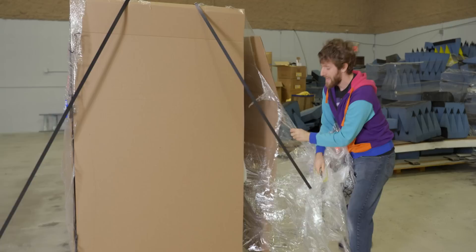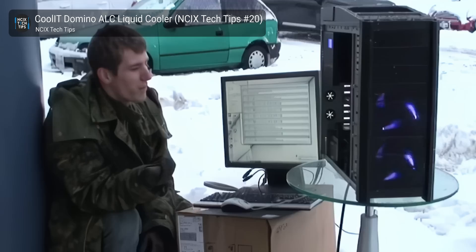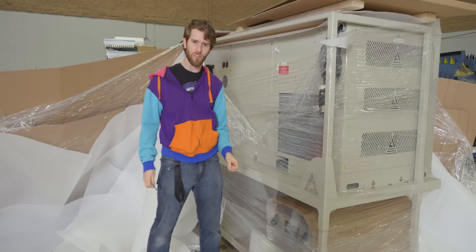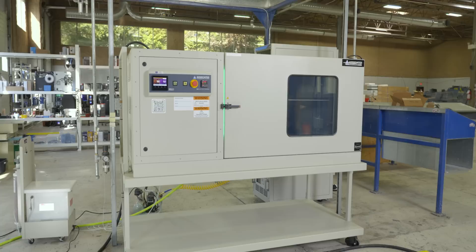Environmental chambers like this one are one of the most important pieces of equipment in a manufacturer's arsenal. Even if they're not building a rugged device designed for arctic expeditions, even devices destined to spend their lives indoors can be subjected to vastly different environmental conditions. Take something as simple as room temperature — that is culturally dependent. Room temperature can be as high as 28 degrees Celsius in Nigeria and minus 28 degrees Celsius in Europe in the winter in an energy crisis.